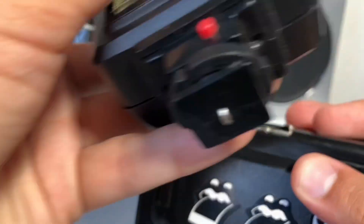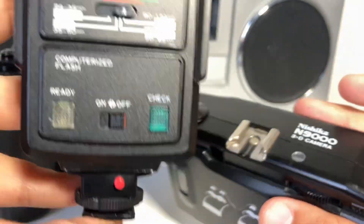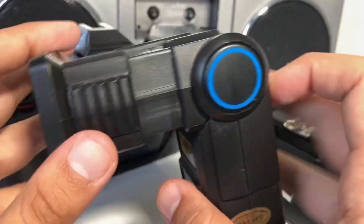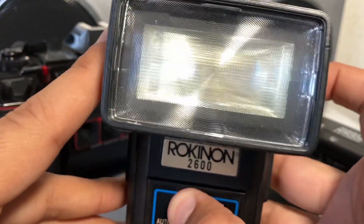I do often get asked what flash to use. You can literally use any flash. Best advice: go on eBay, search tested flash, and buy the cheapest. You don't need something big and expensive, just something that works. I picked one up on eBay for $10 and it's worked really well — no complaints.